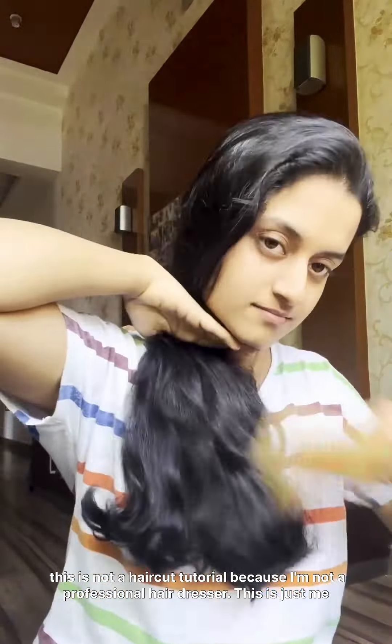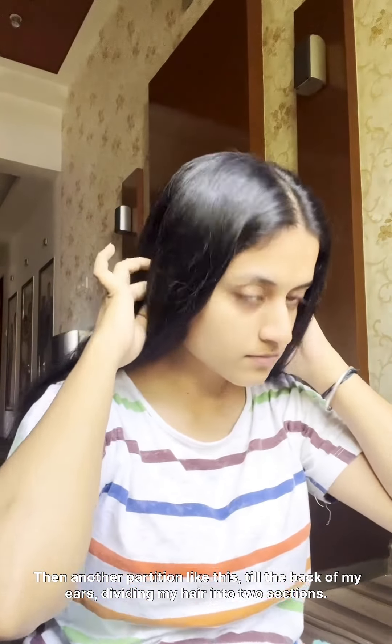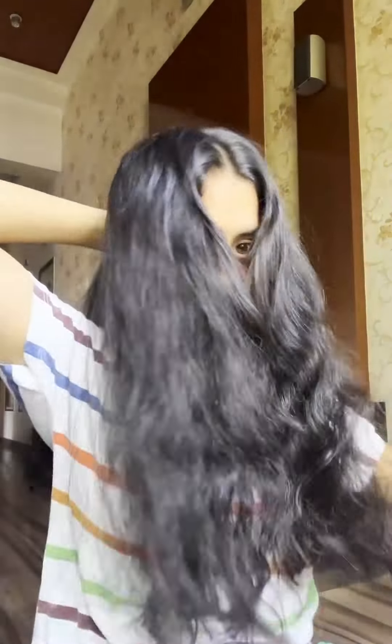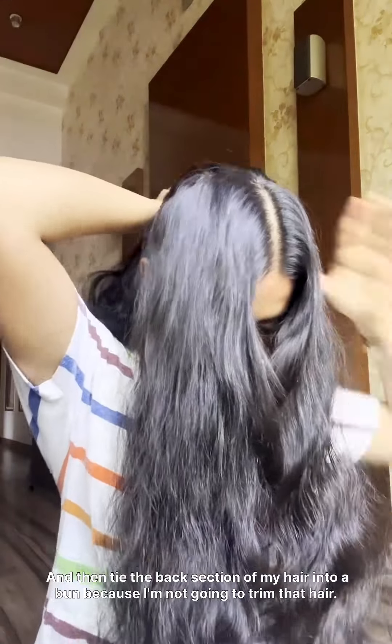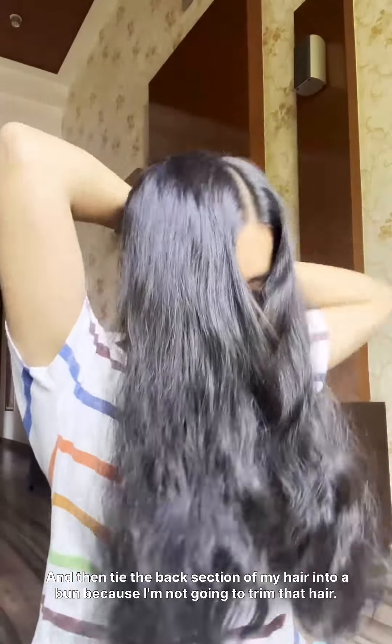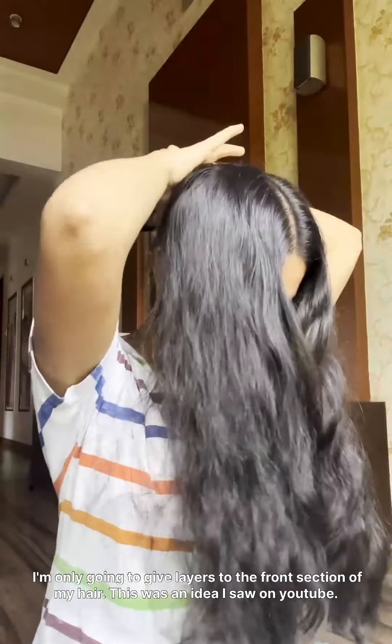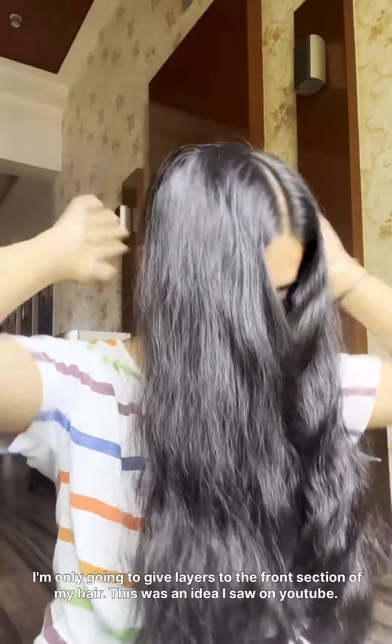First, I shall make a middle partition, then another partition like this till the back of my ears, dividing my hair into two sections. Now I'm making sure that the partition is equal on both sides, and then I tie the back section of my hair into a bun because I'm not gonna trim that. I'm only gonna give layers to the front section of my hair.